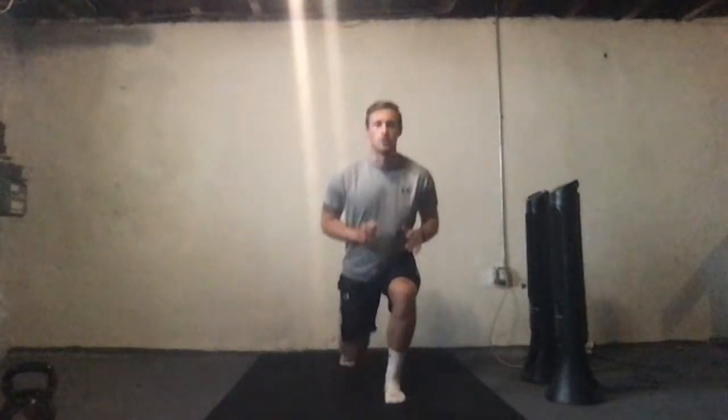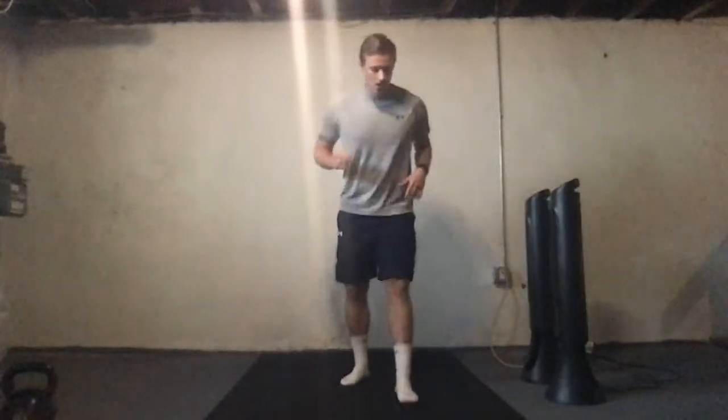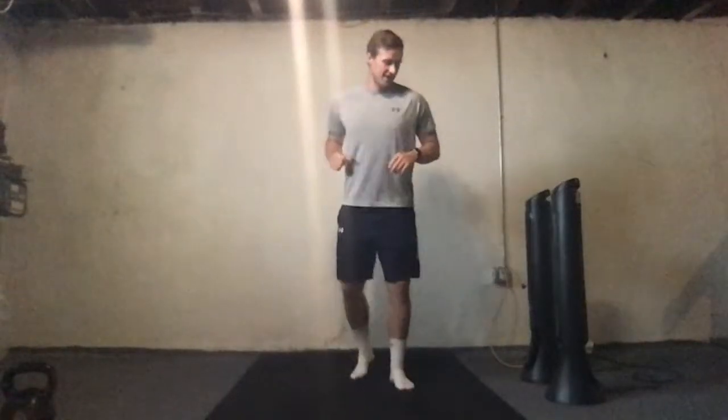Stay on that same leg. I'm going to do the modified option today because my knees are barking at me, so I won't be jumping. But you guys can do the jump if you want to get a little more explosiveness and burn in those quads. Keep going guys, don't change legs — 15 seconds left. Last five, keep going.